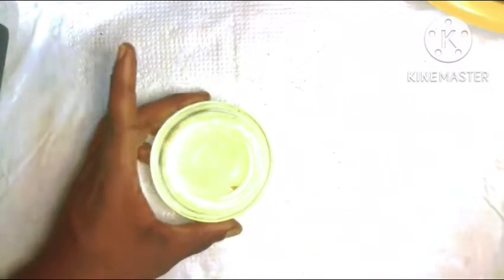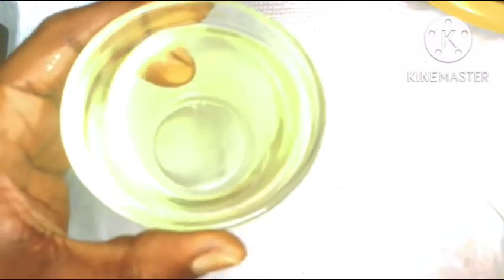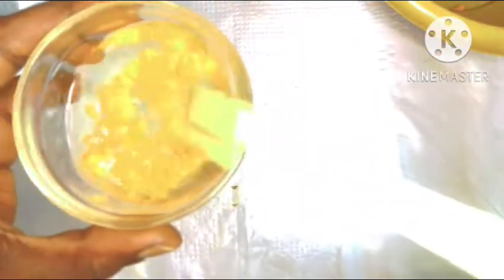Once you've done that, into this oil you're then going to turn in your grated turmeric, right into the bowl. Once we are done adding our turmeric into our oil, we're going to give it a proper stir with our spatula. Please don't do any of this with your hand — make sure everything you use is sterilized to avoid contamination of any type.